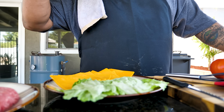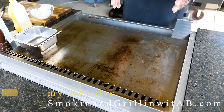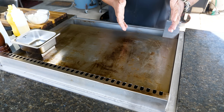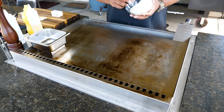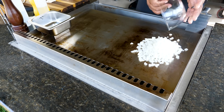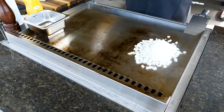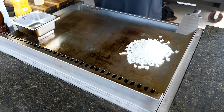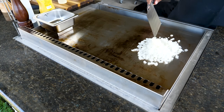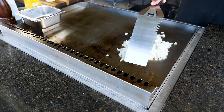My griddle is nice and hot, divided into two zones — medium heat on one side and medium-high on the other. I'm gonna start with the onions since they take the longest. I'll put down a little oil and a tablespoon of butter. When your griddle is hot you can smell it right away — you can just tell it's already working.